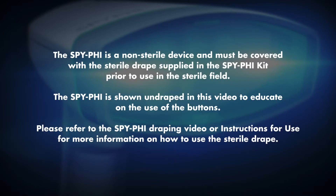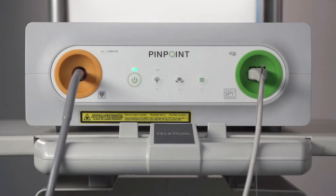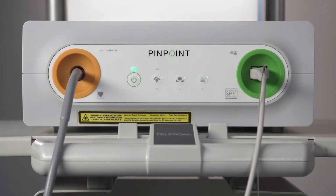Note: the SpyFi is a non-sterile device and must be covered with the sterile drape supplied in the SpyFi kit prior to use in the sterile field. The SpyFi is shown undraped in this video so that the buttons are clearly visible. Once the SpyFi is plugged in and the VPI is powered on, the sterile operator has complete control from the sterile field.